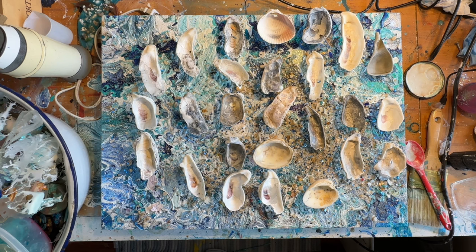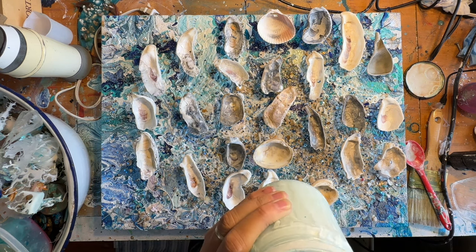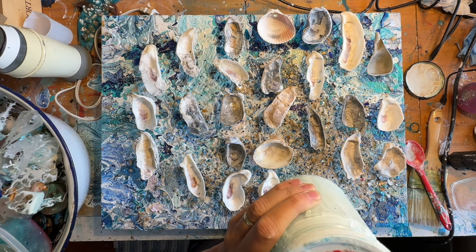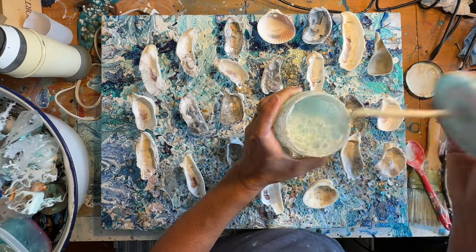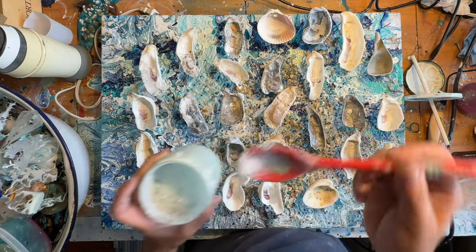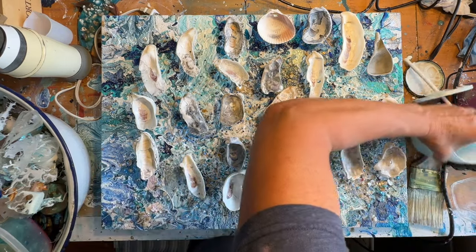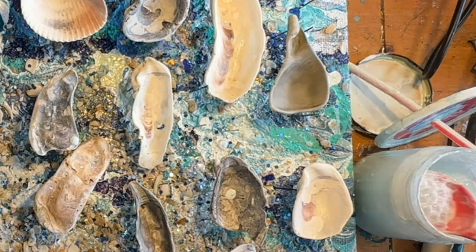The fan encourages bubbles to pop, so I've turned it off. I have my silicone spoon and I'm going to scoop out bubbles from my container — not the big bubbles, I just want little bubbles.